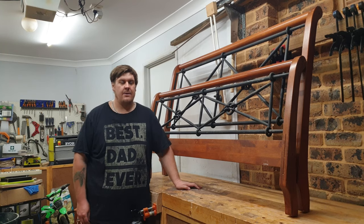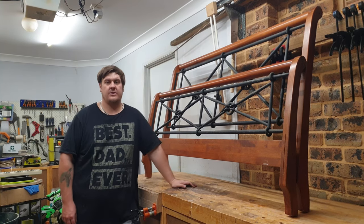Hi everyone, I'm Adam from The Garage Good Worker and today we're going to turn this old bed into this bench.